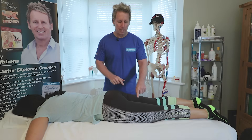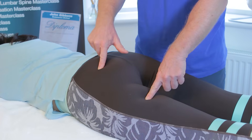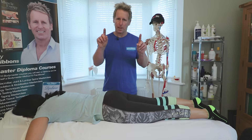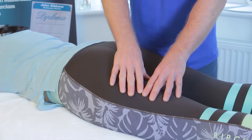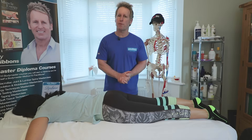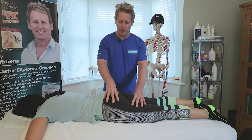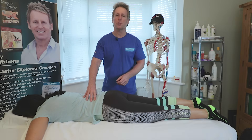The correct order would be hamstring and gluteus firing simultaneously — when the patient lifts the leg they should fire together. Typically you'll notice the hamstring is more dominant, so it tends to go first, then hopefully the glute is very close. This is known as sequence one. We can then analyze the lumbar spine for sequence two.